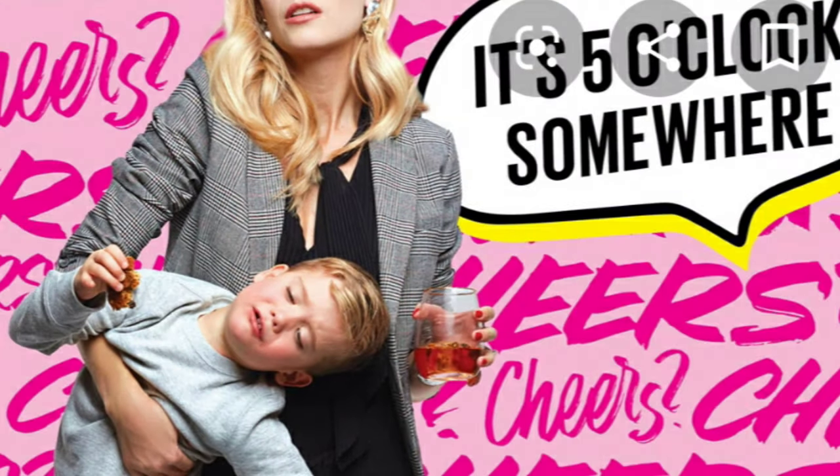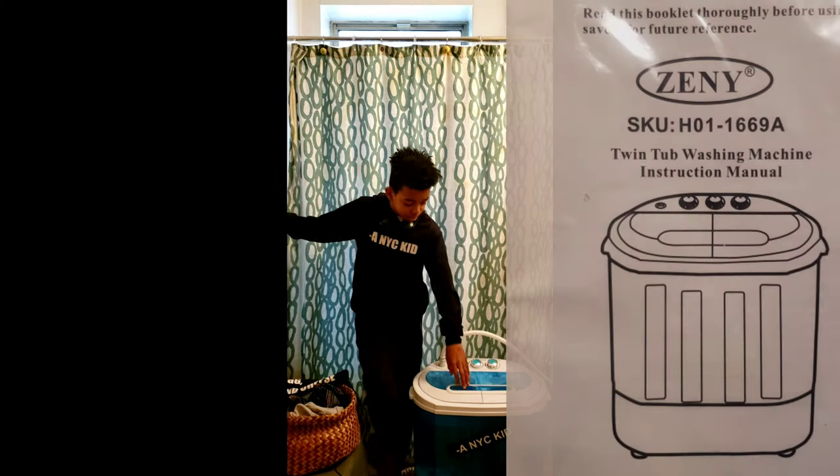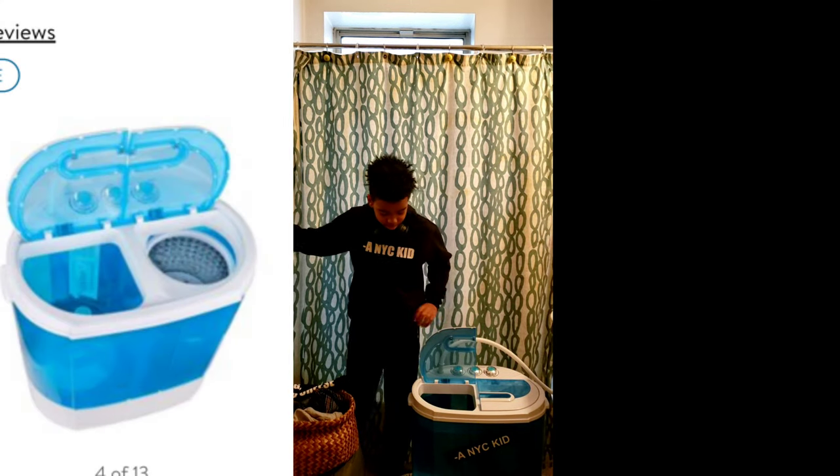Hey guys, we're all stuck at home — stay home and be safe. You might be wondering how to get groceries, how to get wine, or how to wash your clothes. Today we have a portable washing machine to show you. The model we purchased was by Zenny — please find the link in the description.